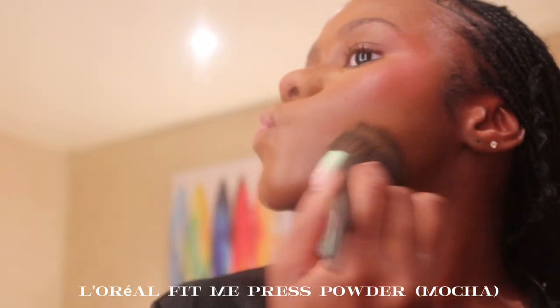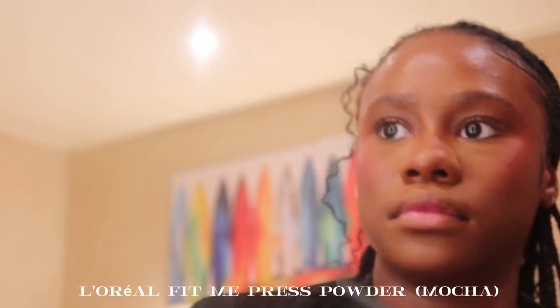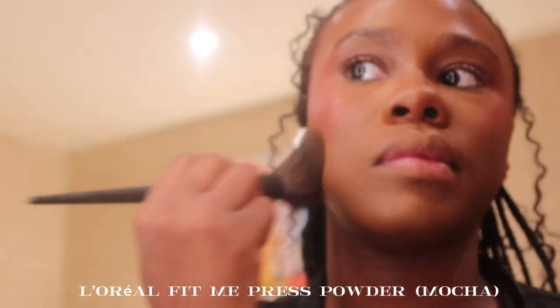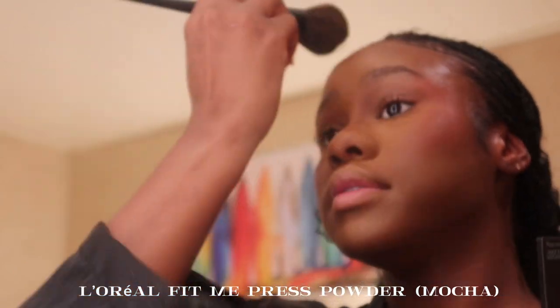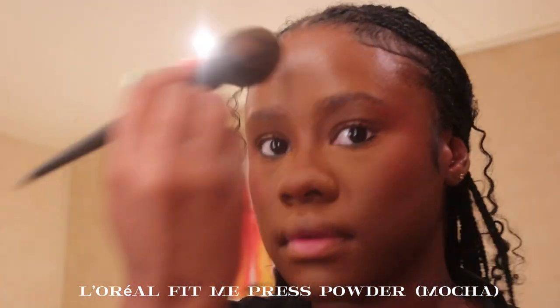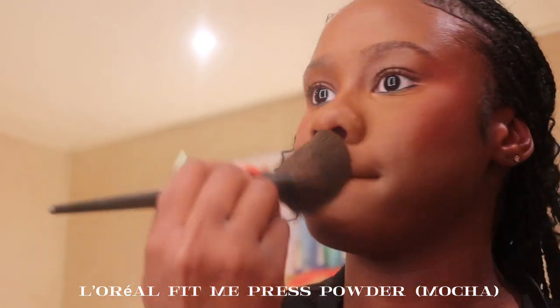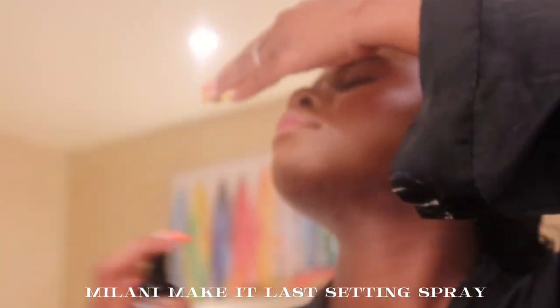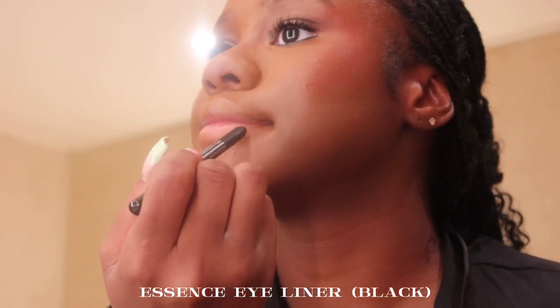Now I'm going in with the L'Oréal Fit Me pressed powder in the shade Mocha and dusting off all that loose powder to set my entire face. A little goes a long way with this — too much looks cakey. Then I'm taking my Milani Make It Last setting spray and setting again.